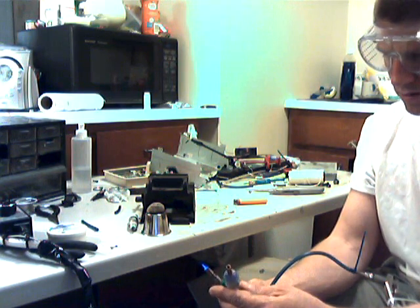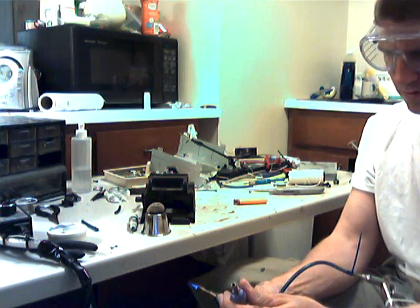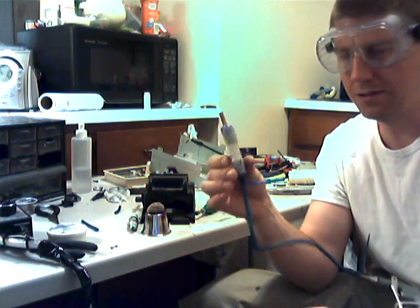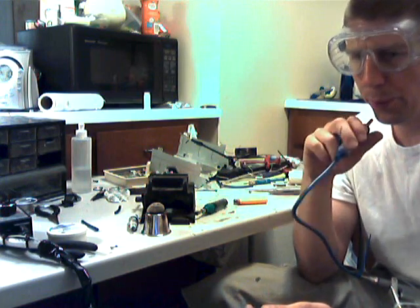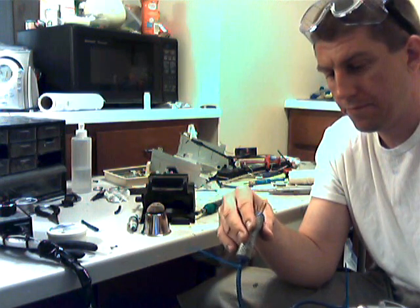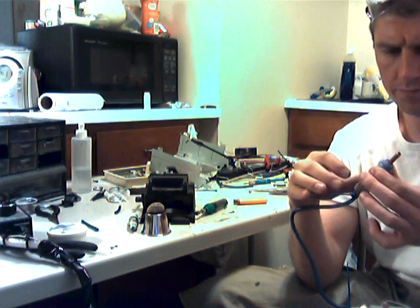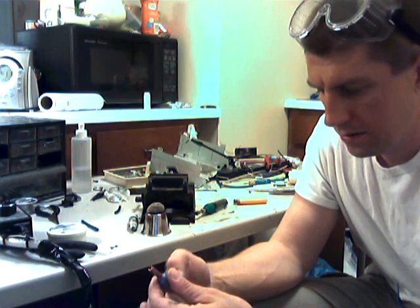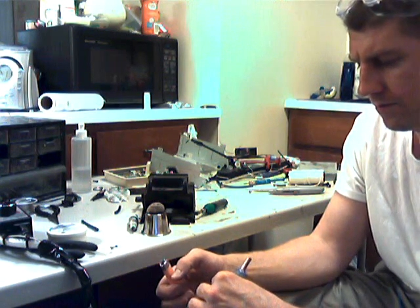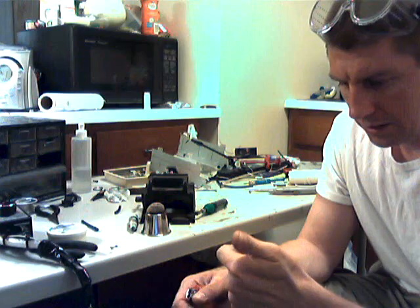Uh-oh. There it went again. Yeah, it's burning down inside there. So a conclusion to that — air stone flashback arresters of this type are not very good. Look at it. It's actually burning down inside here in a very strange way. It actually might be of some kind of use. It's very hot right now — it could be the main reason of its failure. It seems to make it be a working device.